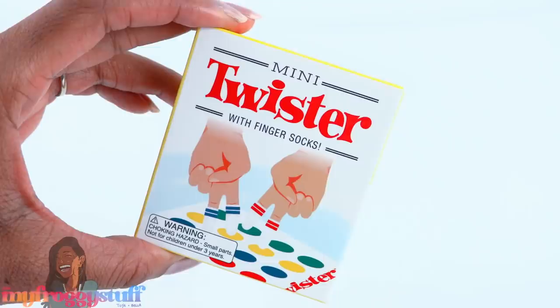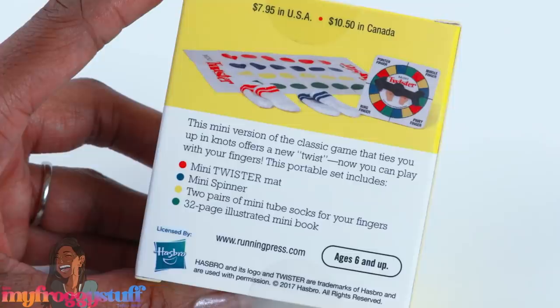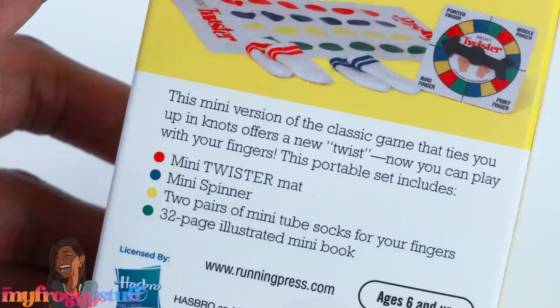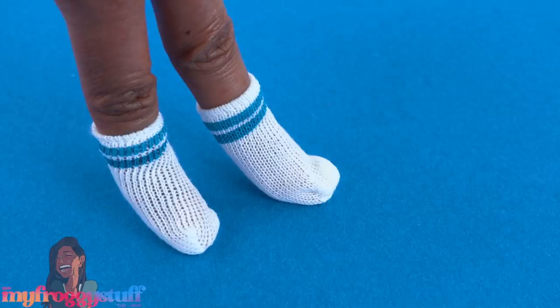This mini Twister set looked pretty interesting — it has finger socks, I didn't even know that was a thing! This mini version of the classic game that ties you up in knots offers a new twist: now you can play with your fingers. This portable set includes a mini Twister mat, mini spinner, two pairs of mini tube socks for your fingers, and a 32-page illustrated mini book. Let's open it up and take out what's inside.